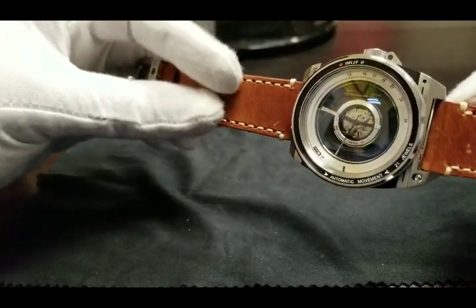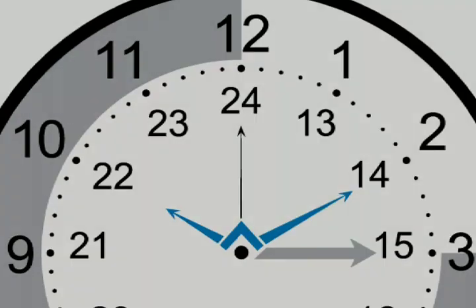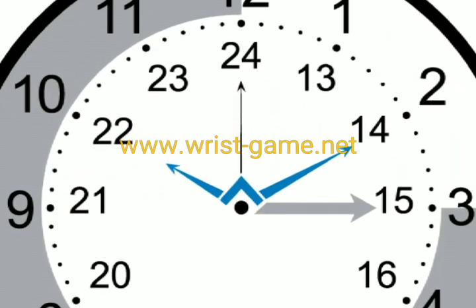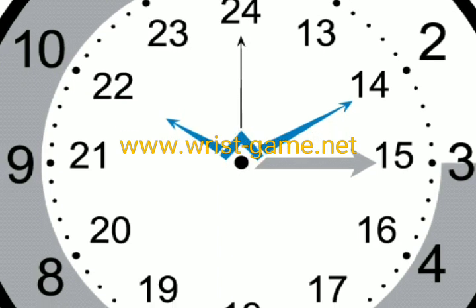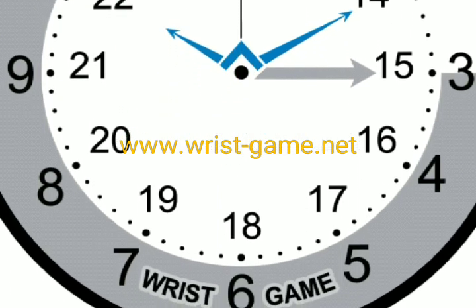Thanks again for viewing. Please hit the like button and subscribe to receive all the latest video content. Until the next time, ask yourself: how's your wrist game?